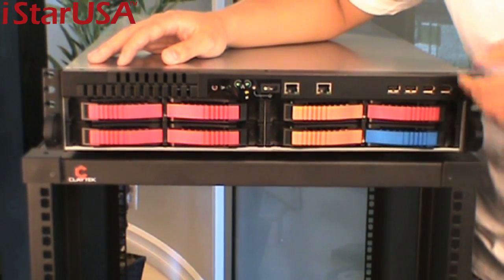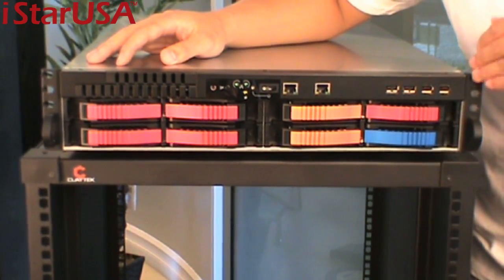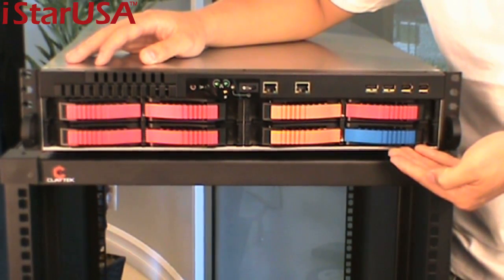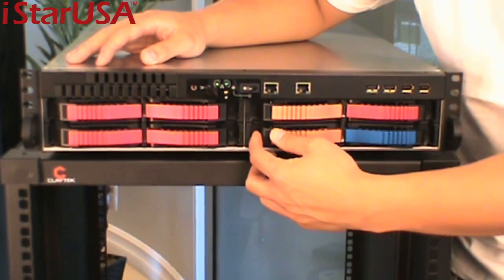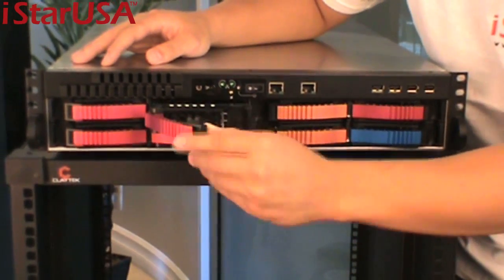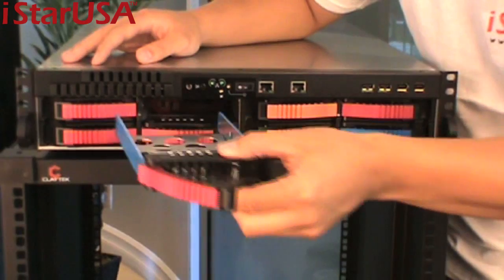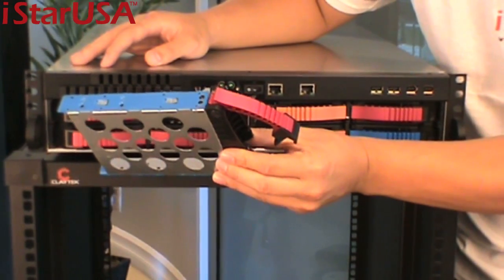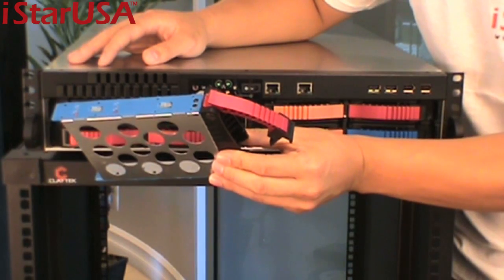I'd like to first start talking about the hot swaps. There are a total of eight hot swap bays on the server chassis. Each bay comes in its own tray, so if you need anything you can just pull out the tray with a hot swap and replace the hard drive if it fails.